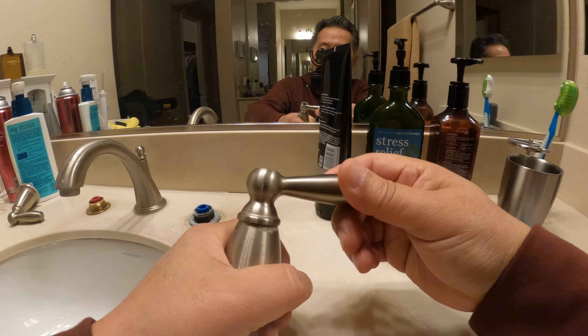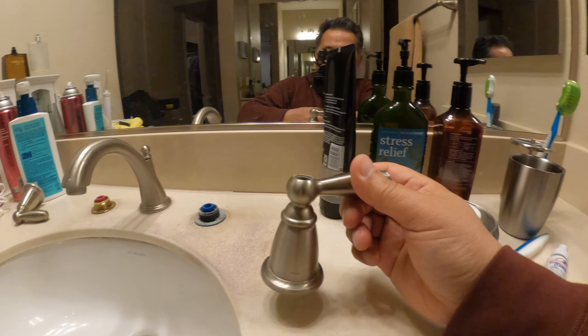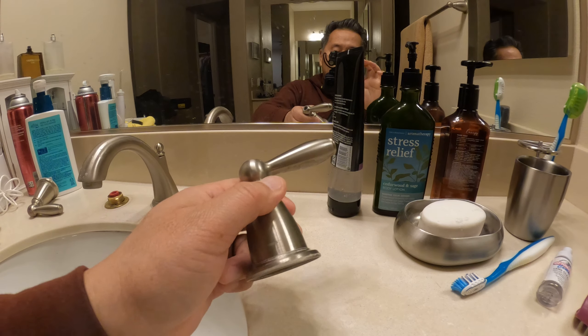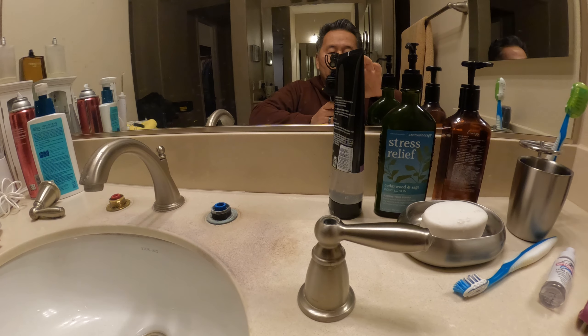The calcium buildup may have been the reason it was sticking, not the cartridge. But since I have it off, I'm going to do both — replace the cartridge since it's been a long time, and also soak the handle in vinegar. Thanks, bye.